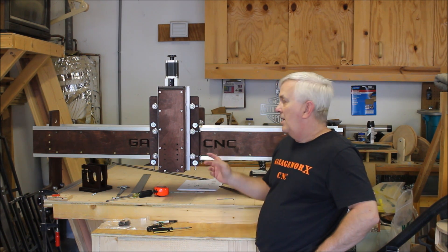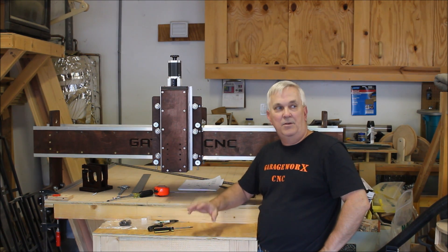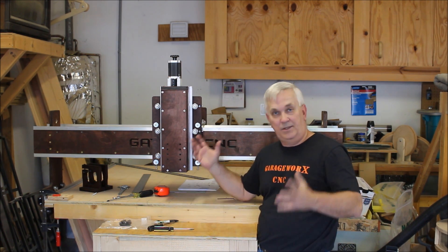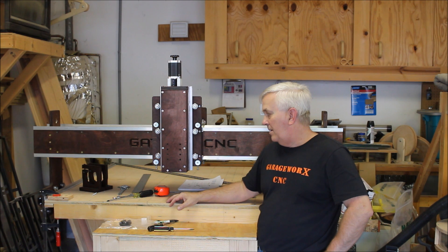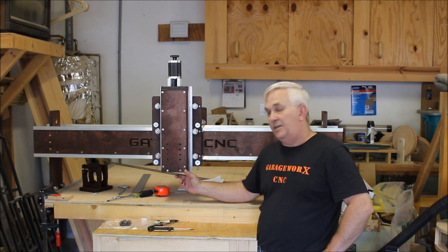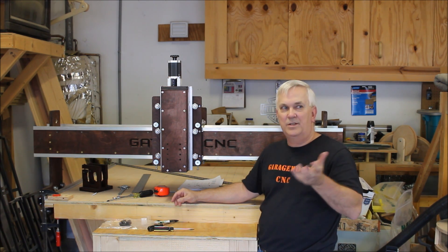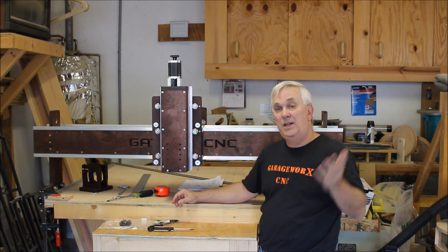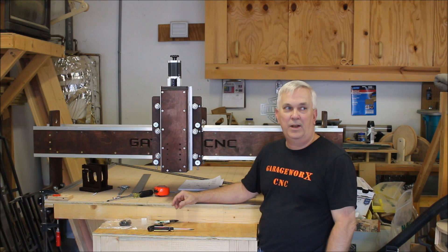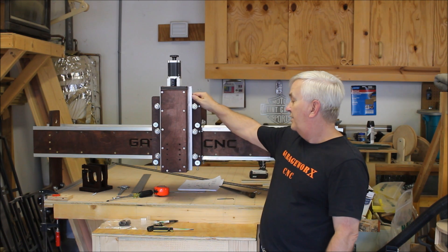We'll get the y-axis lead screws, put the stepper motors on, and be ready to fire this thing up. I'll probably also, in the next video, show you how to set up Mach 3 from the very beginning — we'll just act like this is the first machine I've ever built, create a new machine profile, and set this one up. I'll try to go through and get some good screenshots, because I know some people have issues with those. If you don't do every little step and forget one thing, it won't work right, and I always see a lot of questions on Facebook — usually it's just something simple that somebody forgot to do.